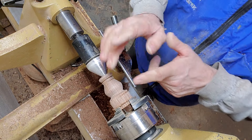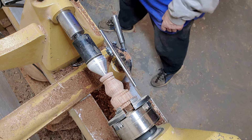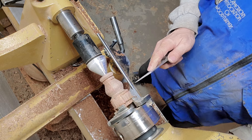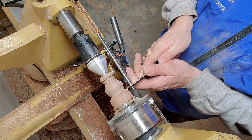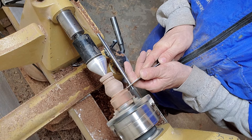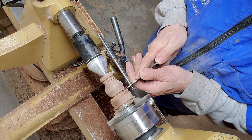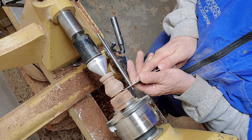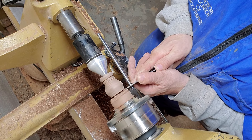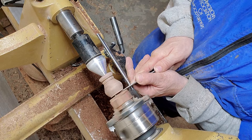That takes care of that. Now everything's done — the ends, everything's good. Let's go ahead and part this off. I need to get my parting tool and lower my tool rest. I'm going to cut this off because I want to save that little blank there. I'm going to come back here and just part this off, going straight in and giving myself a little room.